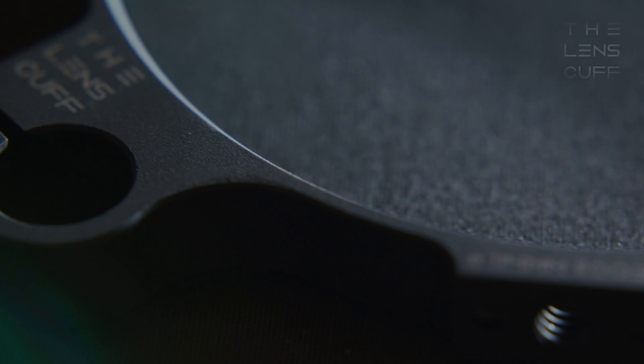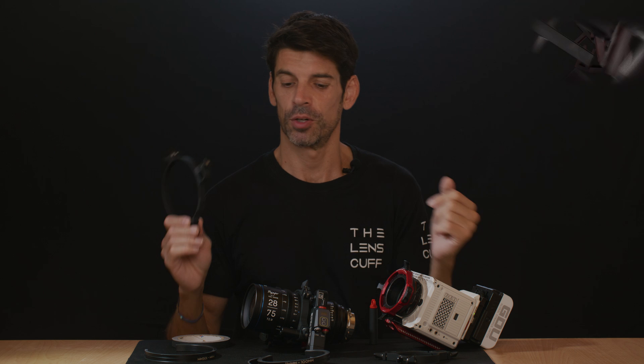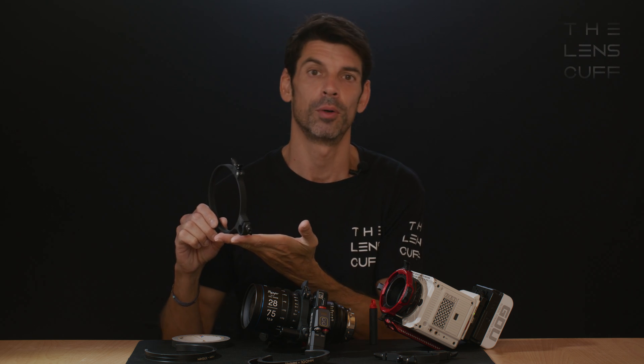The base of the Lenscalf is threaded, so you could use it to support your lens if it's long or front heavy.